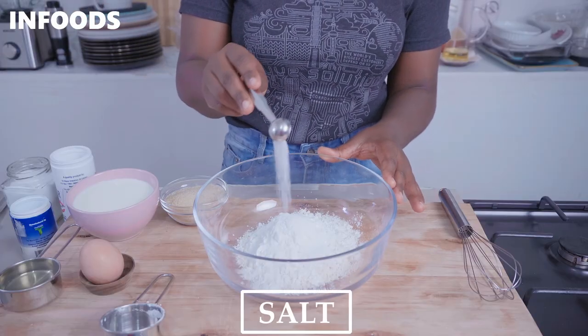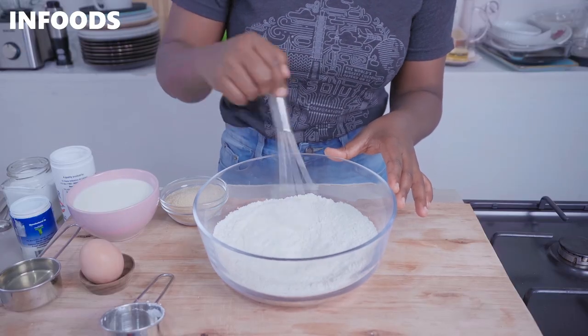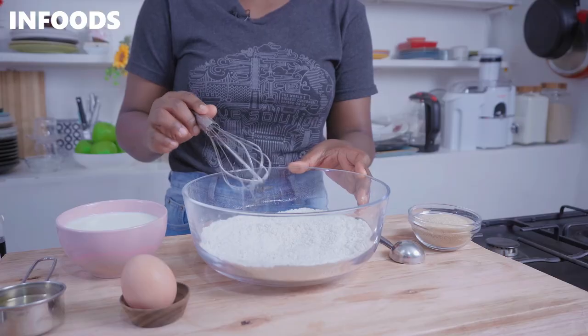The baking soda and the baking powder are leavening agents, so they're going to make the waffles very fluffy. Also add half a teaspoon of salt — the salt is going to balance the sweetness of the sugar and bring out a very nice taste to your waffles. The secret to making golden brown waffles is cornstarch. I've added cornstarch because the waffles are going to have a very nice golden brown color and also be crispy on the outside, so don't skip the cornstarch.